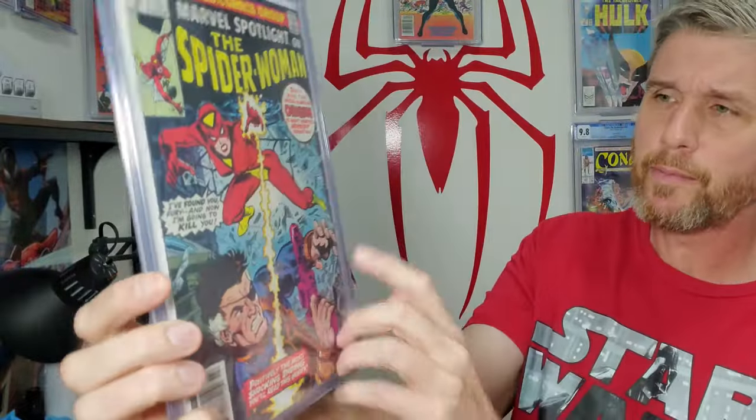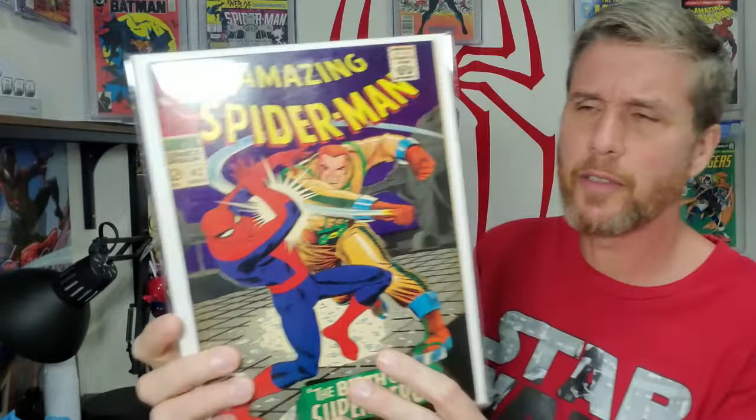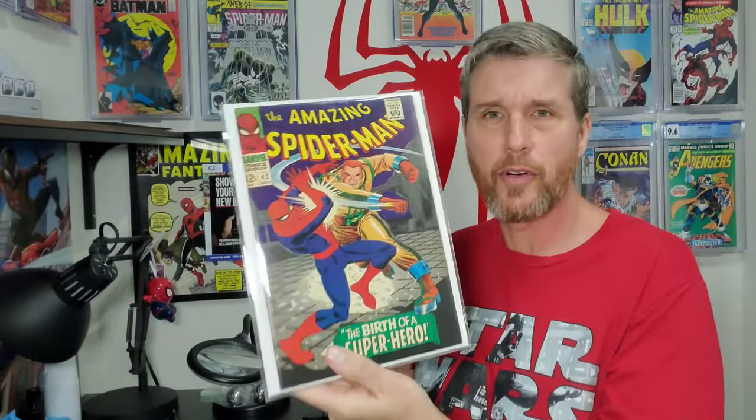We have Marvel Spotlight 32 — I believe that's Spider-Woman — very cool book, going to be working on that one. A book I've had around a while is a high-grade copy of Amazing Spider-Man 42, which I believe is the face reveal of Mary Jane. I think this could be an 8.0 or 8.5 if we get lucky, though there is a scratch right here. It's a silver age book. I'm trying to get silver, bronze, and copper age books, and maybe even a couple ultra-modern books to work on as well.